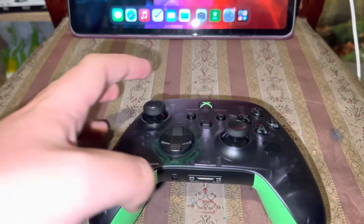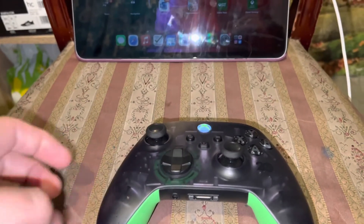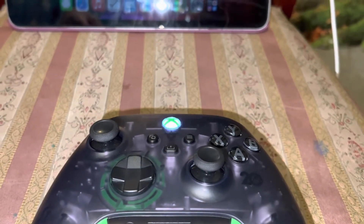First, you've got to press your Xbox button on your controller, which is the big circle. If it flashes like this, that means it's looking for a console or Bluetooth device.